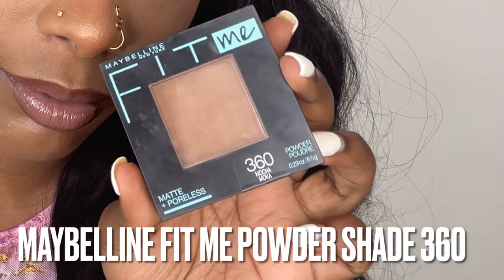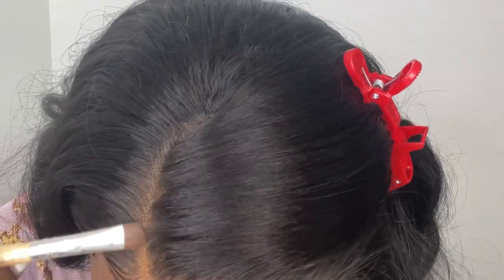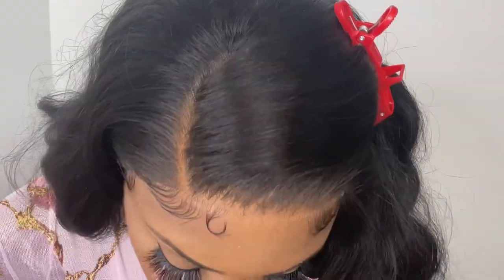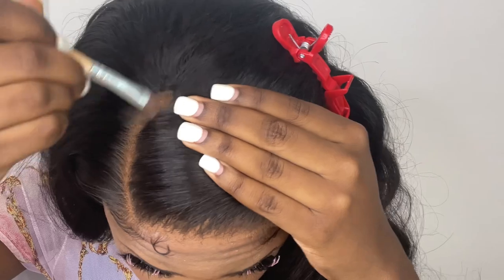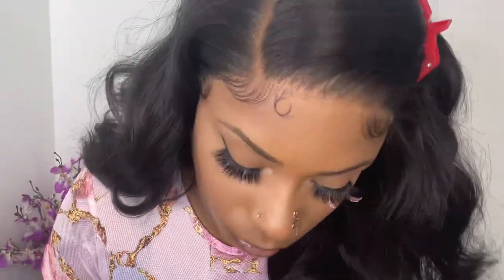Now I'm going to take Maybelline Fit Me powder again and apply some on top of the lace, the parting space, and the hairline. This helps the parting space look more like a scalp and also helps hide the grids and knots on the lace.